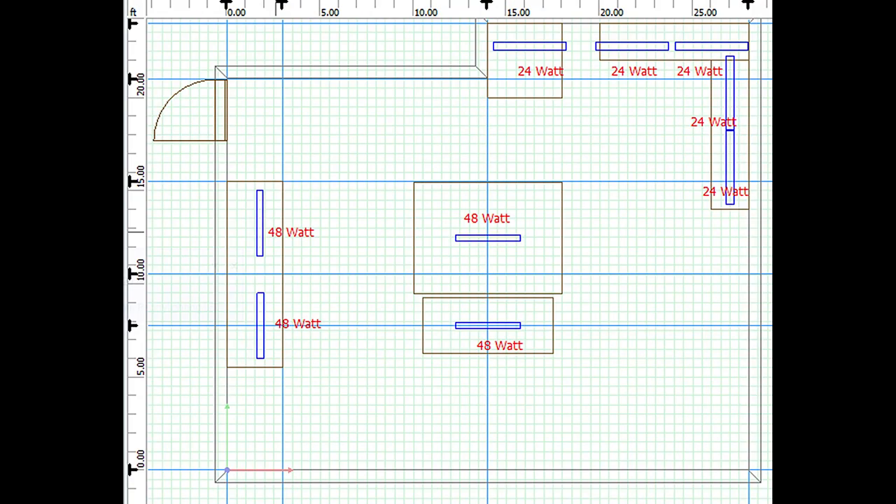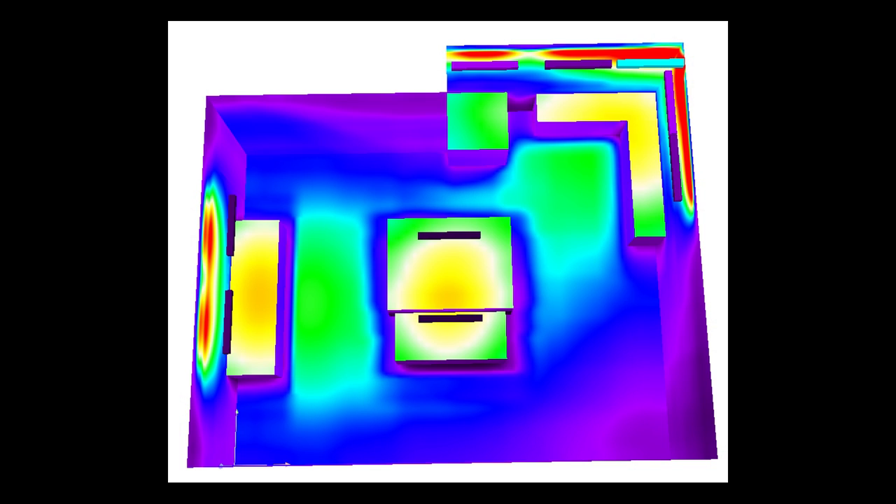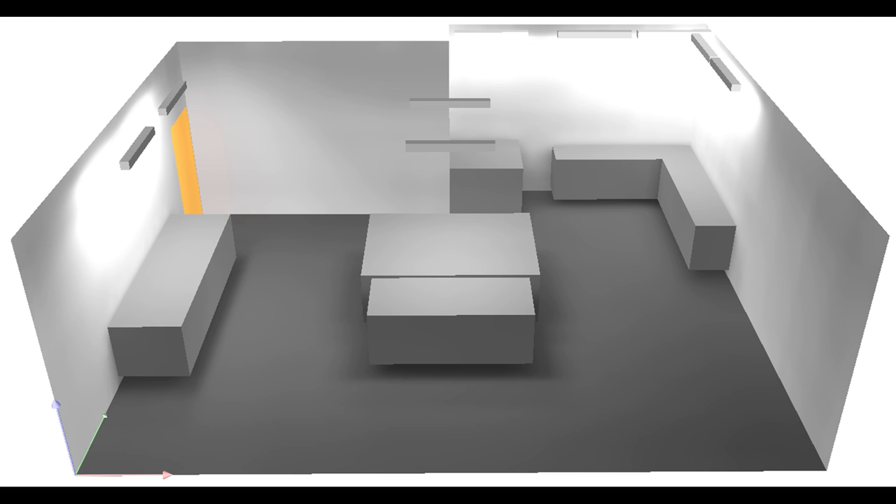One of the biggest benefits I found by contacting a lighting company about my lighting needs is their expertise. I worked with Mr. Jim Uno at American Green Lights on this project, and he worked up a comprehensive lighting plan based on my workshop's layout and what I would be doing in the shop. A technical drawing was made of the workshop, which was then used to create several different 3D renderings.